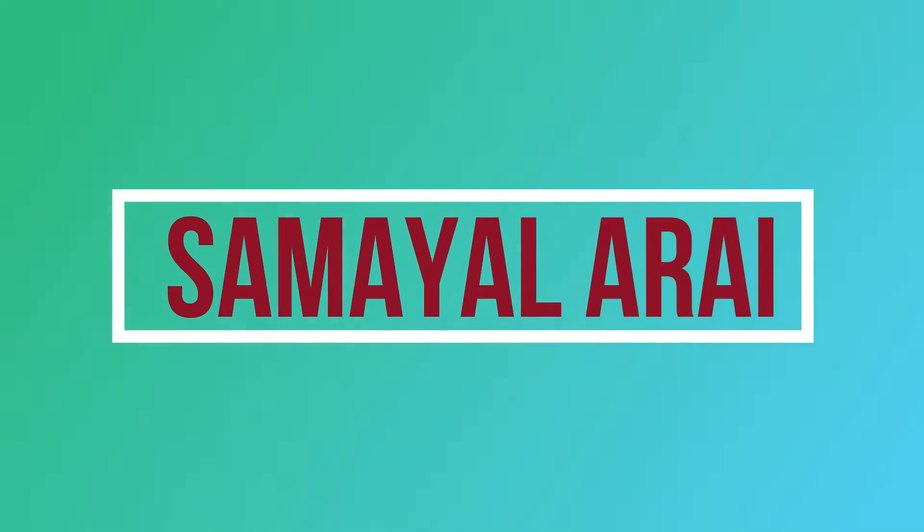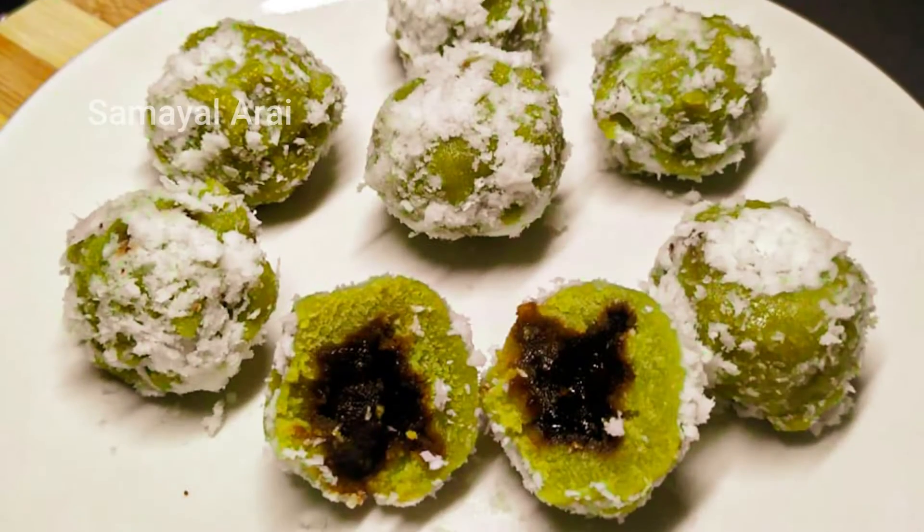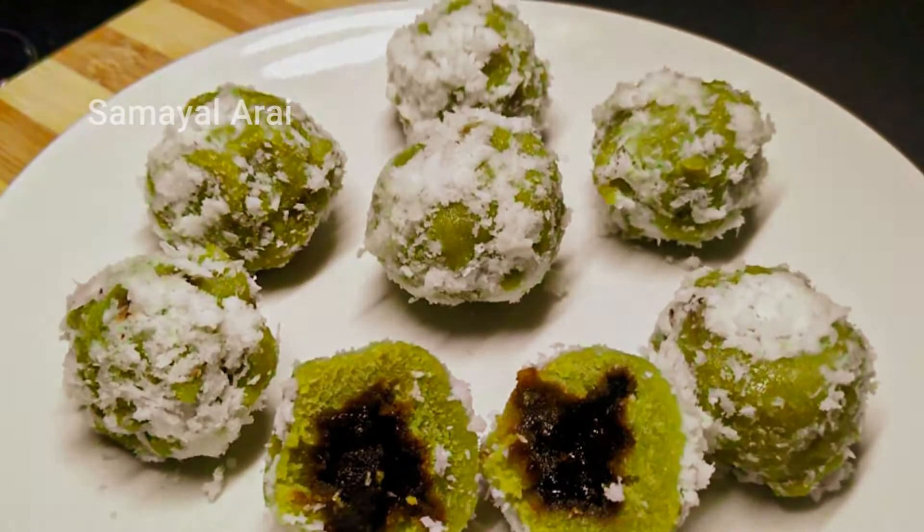Hi friends, welcome to Samael Narai. Now we will see a different recipe. This is a Malaysian dish.